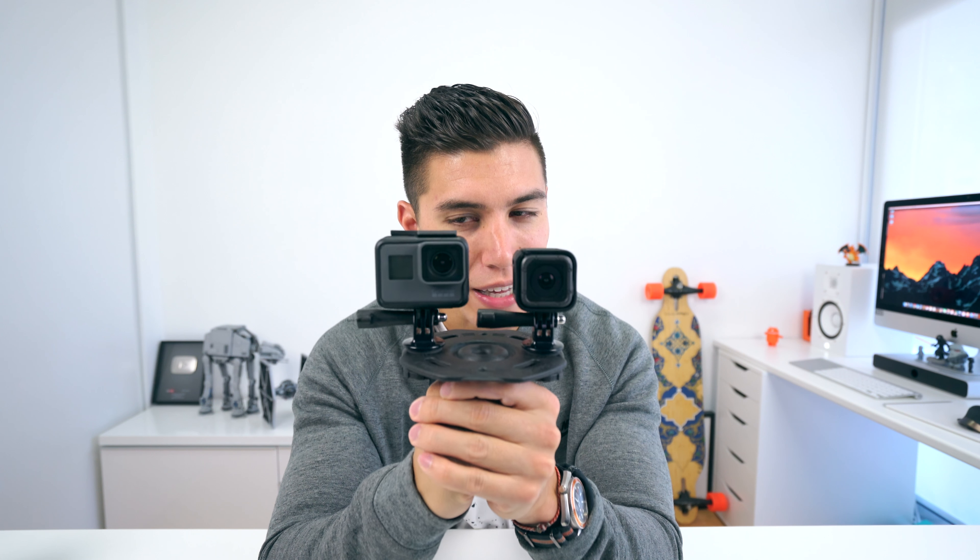Both though have optical image stabilization built in. Let's go take these cams outside and test out some footage.